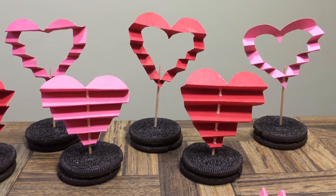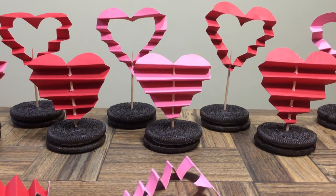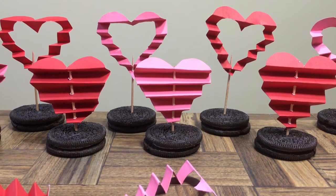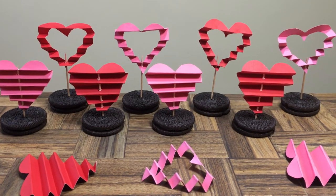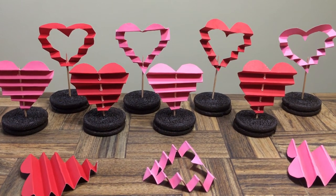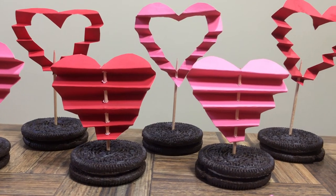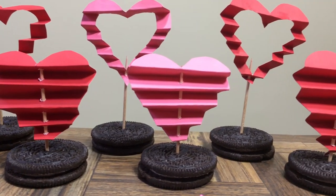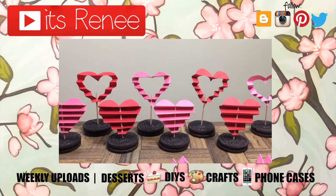This is a really simple, cute, and affordable idea to decorate your cupcakes, cakes, cookies, chocolate — pretty much any dessert or snack you want. Hopefully you like these hearts and found them easy to make. You can make a bunch of them ahead of time. If you did, don't forget to give this video a thumbs up, check out more easy toppers and desserts on my channel, and share this video. Thanks so much for watching, take care!